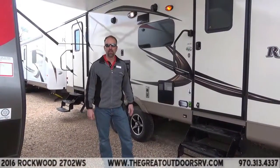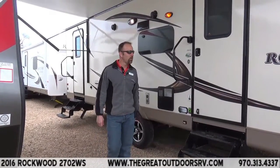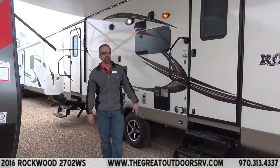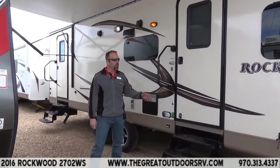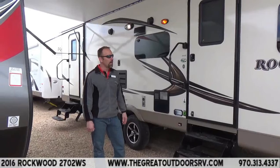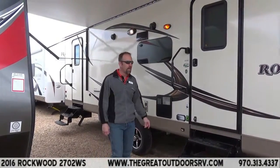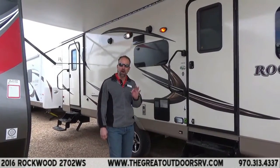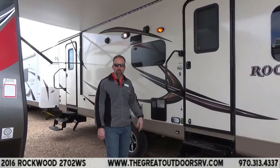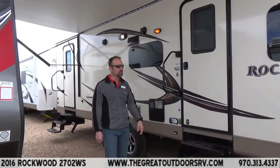Hello folks, Tom Blycroft coming to you live from the Gray Outdoors RV Company. Today I'm going to talk about the Rockwood Ultralight 2702WS, which stands for Wardrobe Slide. We've been waiting for this unit to come in — it's not going to last long. The 2702 last year, I think we brought in two or three and sold them just like that. Very popular floor plan in a bunkhouse-type model. I'll show you everything inside once we get in there, but for now I'm going to show you the outside.